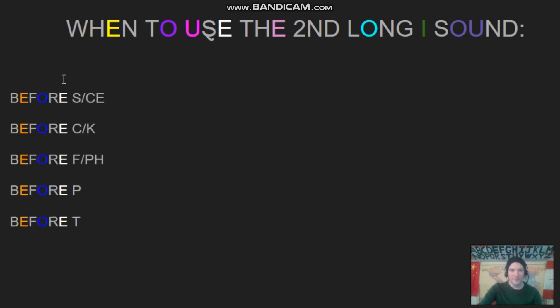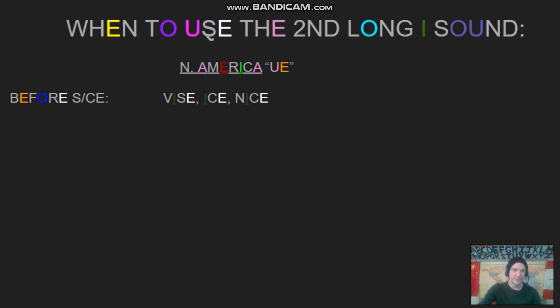The North American I sound is used before any of these consonant sounds: before the S sound, in words like 'nice'; before the hard K sound, like 'bike'; before the F sound, like 'knife'; before the P sound, like 'ripe'; or before the T sound, like in 'right'. Let's have some more examples.